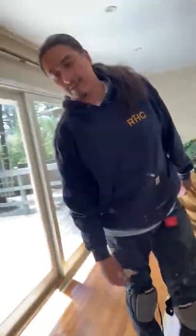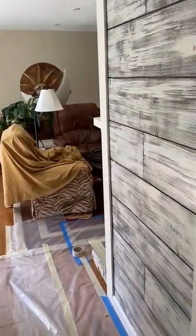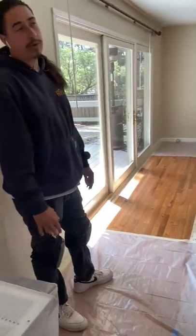Hey guys, Fernando here with Ranch Hands Construction. So what we got going on right now is we're working our way around the border of each room and we're laying down plastic and taping it real nice and tight up against the baseboard, because prep is about 85% of each job.